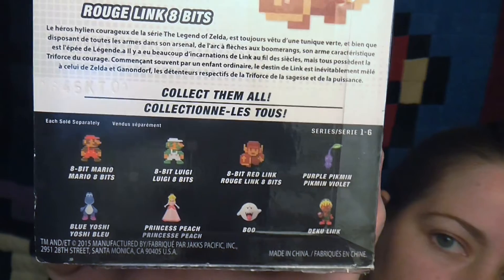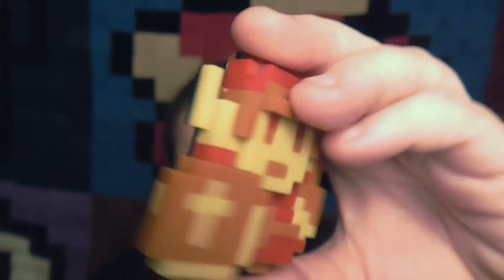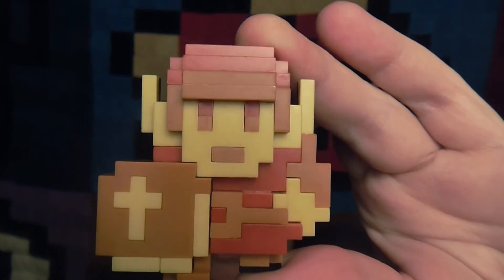8-bit red Link. Here's the back — it tells you about the character, and here are the possible characters. Let's go ahead and open these. So these are pretty cool — they're like little flat guys. They're 8-bit. Here's the figure; you can see they're flat. Here's the back. They're pretty cool if you're into Nintendo. So that's 8-bit red Link.